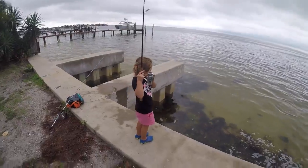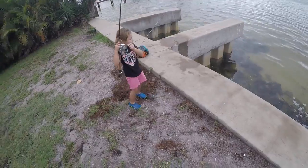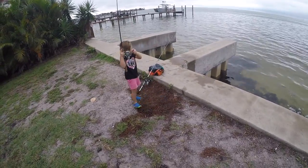Oh! You got a flounder! Good job! Keep reeling it. Keep reeling it in. Keep reeling it in, baby. He won't go! There you go. All right, he's in.